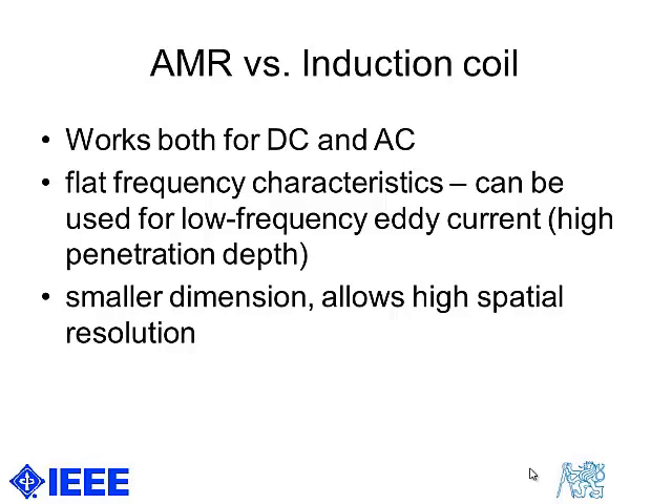Of course, regarding noise, you can make large or medium-scale induction sensors with ferromagnetic cores which have by far lower noise than anisotropic magnetoresistors. But in the higher frequency region, these very sensitive induction coils do not have a very wide frequency range of applicability because they are limited by the parasitic capacitance of their multi-turn coils.